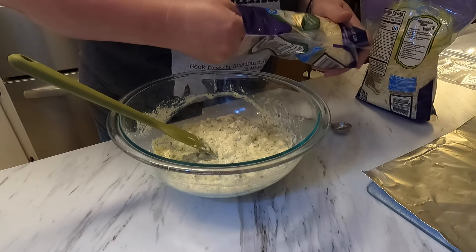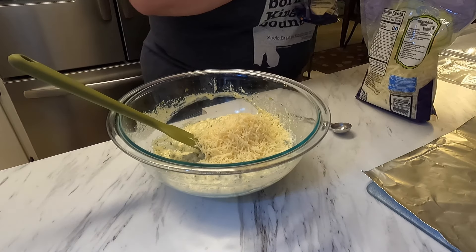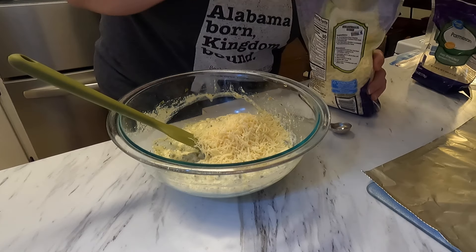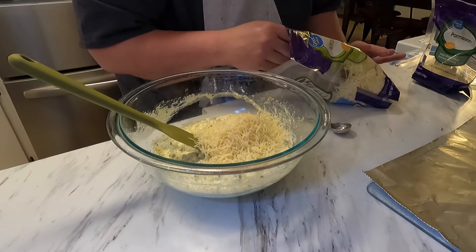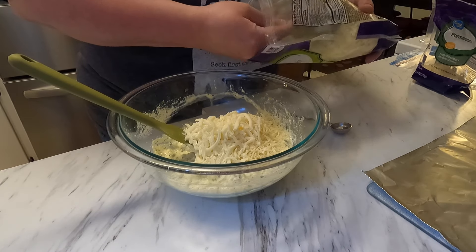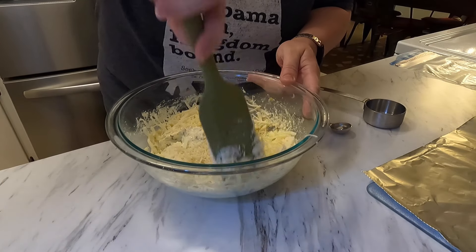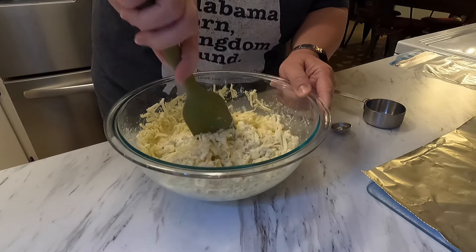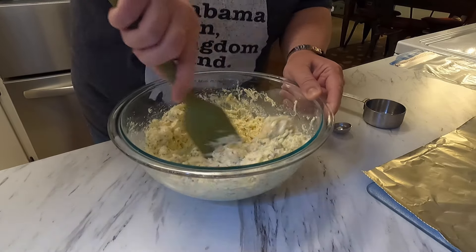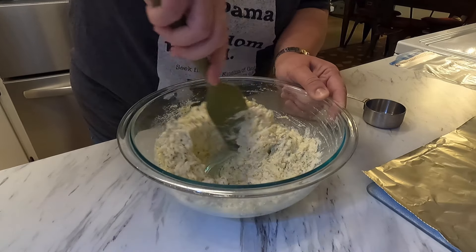Now I'm going to put in the parmesan cheese — I dropped a little bit on the countertop, that's fine. I'm going to put half the mozzarella in here and leave the other half out for topping later. I don't like things sitting out if they're supposed to be cold. That's the filling right there — just those few ingredients.